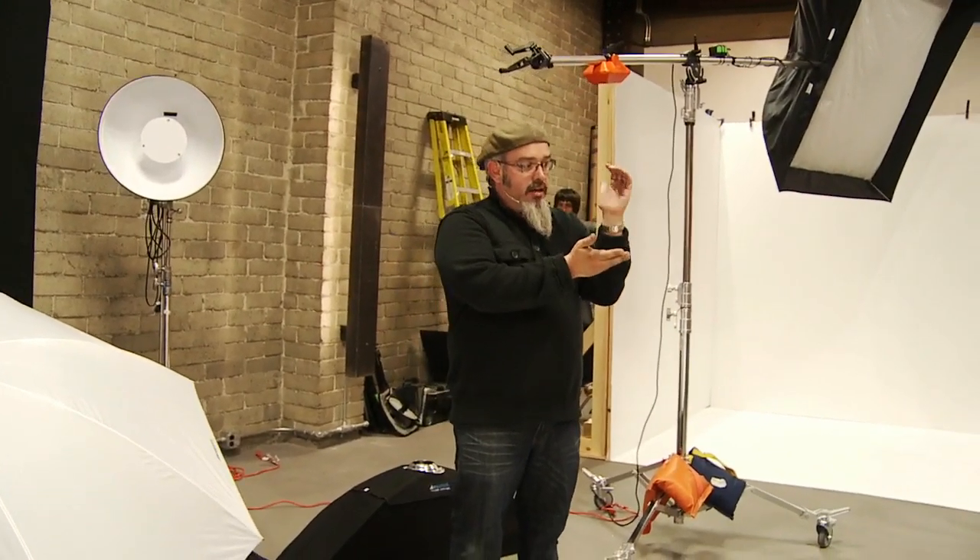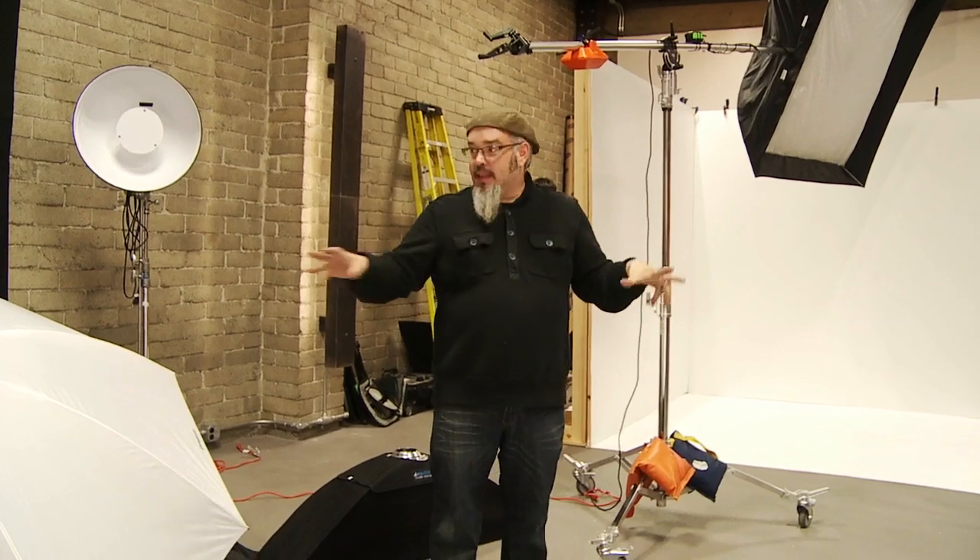All of these modifiers have a purpose. I need to control the light — sometimes I need to wash the place with light and sometimes I want light on this thing right here and on nothing else. That is why these are here. I want a bunch of light? Great, this. I don't want much light? Great, this. I want a little bit more than that but not quite as much as the other? That.